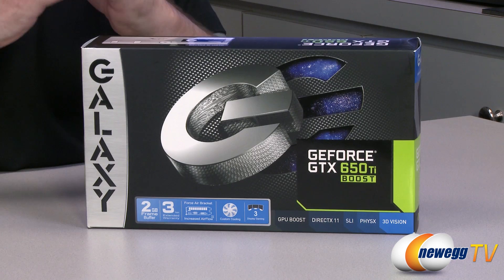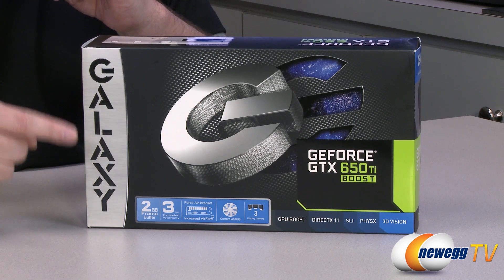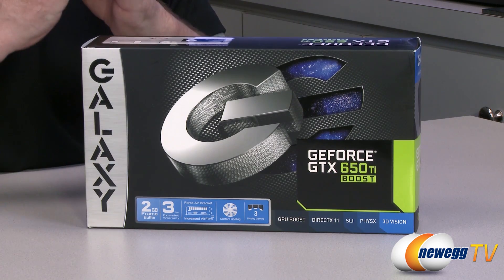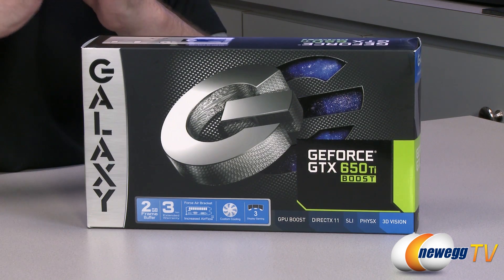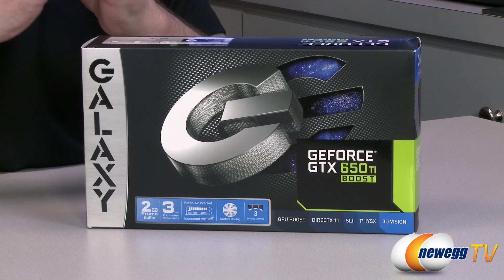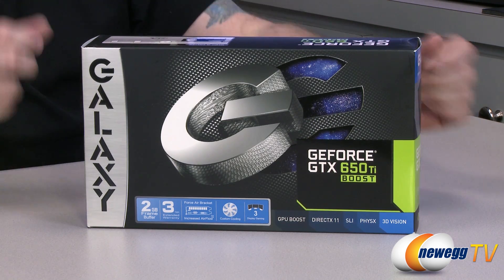Like any good unboxing and overview, we're going to first start off by showing you guys the box. The logo on here looks pretty cool — it's pretty well designed. You've got the two-gigabyte frame buffer, a three-year warranty, the forest air bracket, custom cooling, support for up to three monitors, GPU Boost, DirectX 11, SLI physics, and 3D vision all in this card.